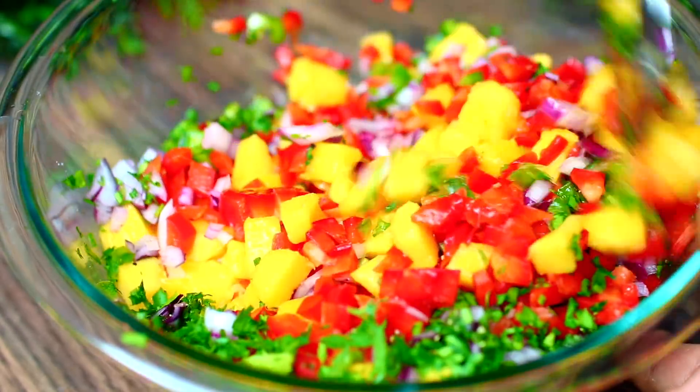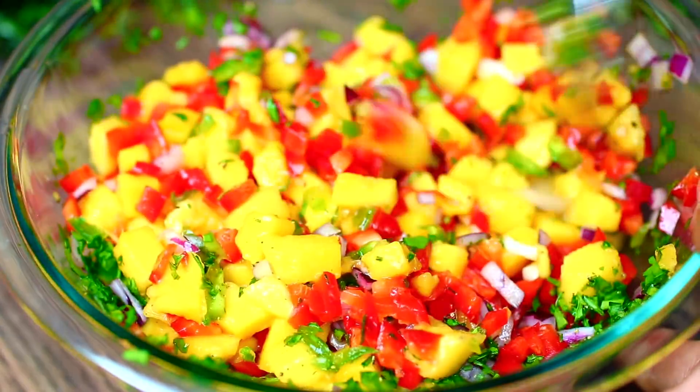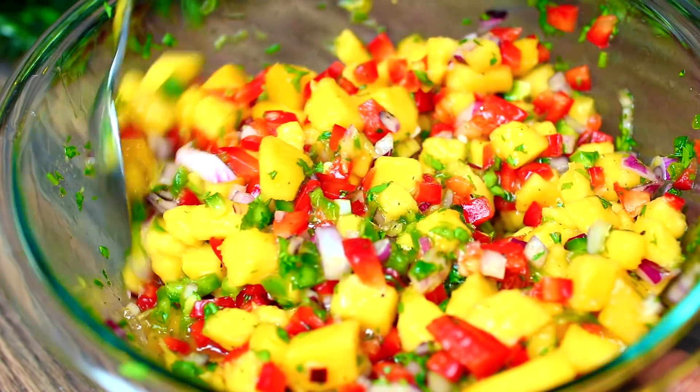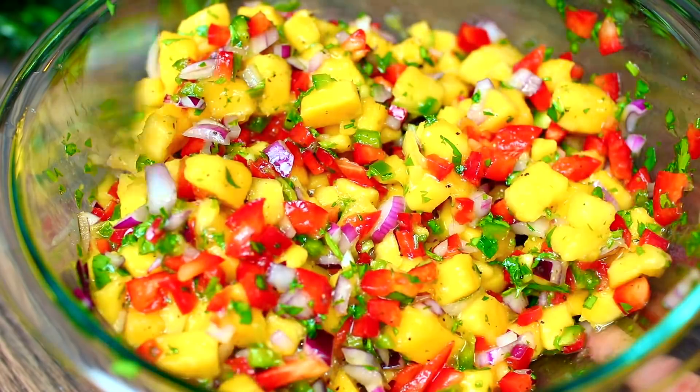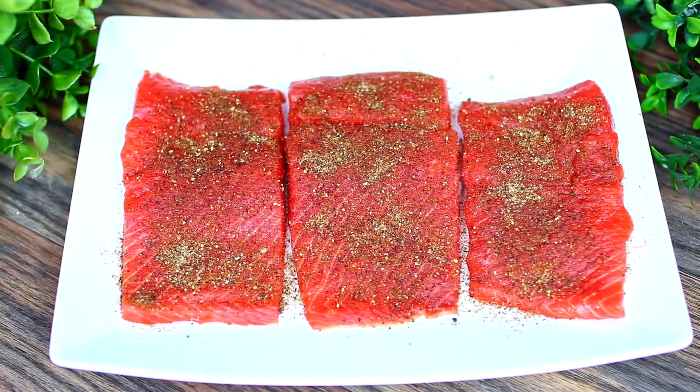Go ahead and toss everything together, getting all the ingredients very well combined. Look at all those fresh, beautiful colors — this smells so good! Cover this and store in the fridge for 30 minutes so all the ingredients can marinate and get super flavorful. By this time, your salmon should be at room temperature and ready to sear.